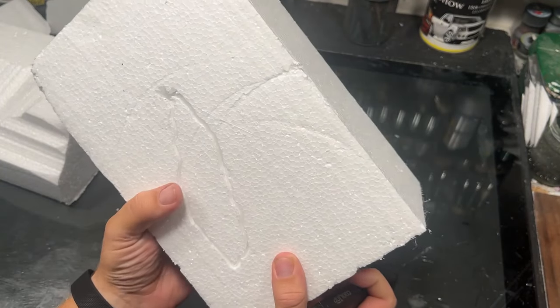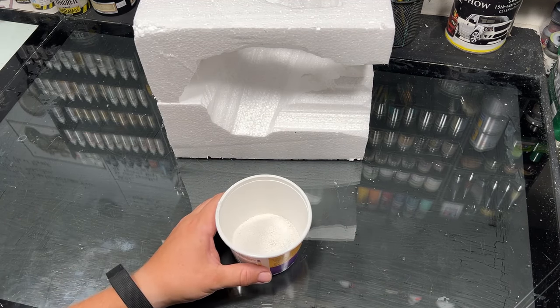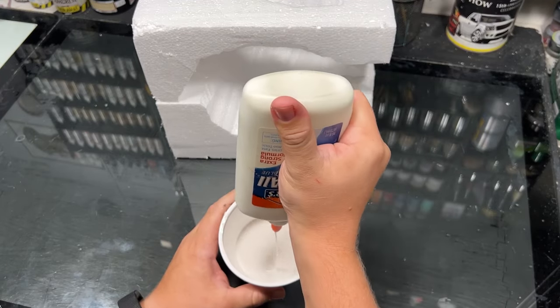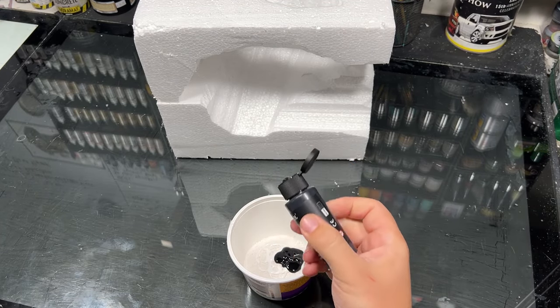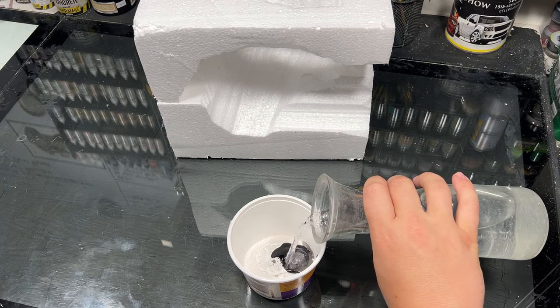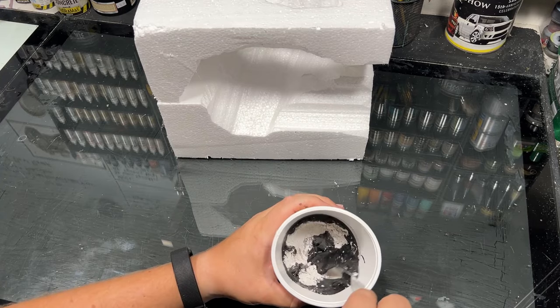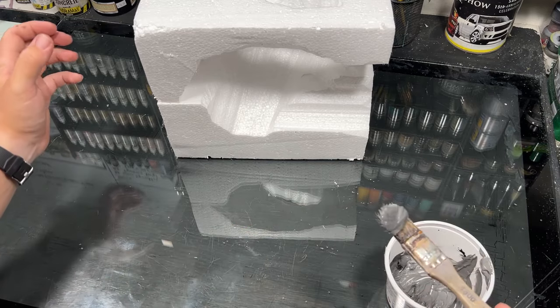I knew I was going to use some epoxy resin, so I wanted to protect the foam with a little extra layer of protection. I made a concoction using some plaster of Paris, PVA glue, and some black paint. Not only will this help protect the foam, it'll also give it a good base coat — so if we miss some paint later, it'll kinda hide it.